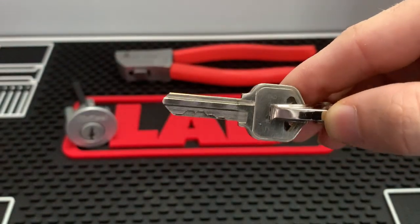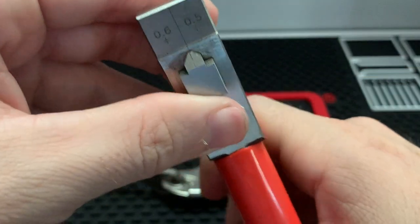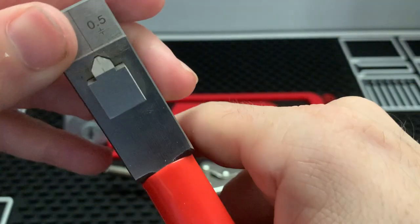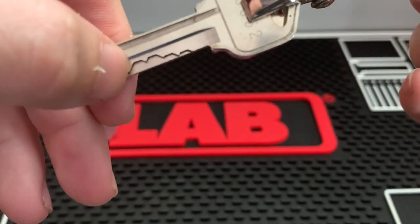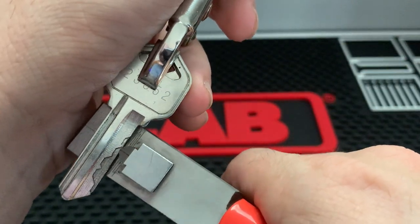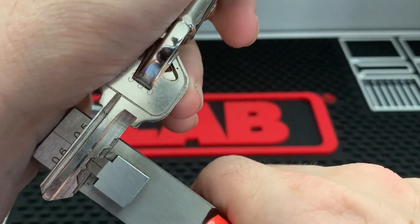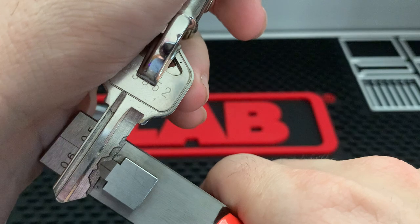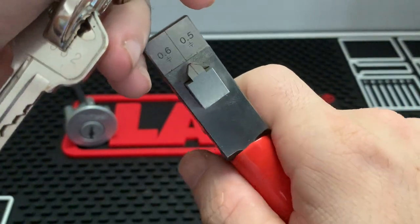For the question on originating a key, I would not recommend this. You can see this little punch — it's shaped more like a pyramid, whereas a Quickset cut is really wide. Look at how much play you have. If you try to originate a key like this, you'd have to be really precise on either side of the cut — you'd have to double-cut it, which would be awful, and you'd have to eyeball it. So no, I would not use this as a code machine.